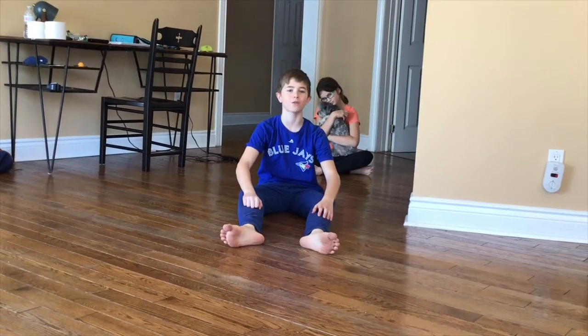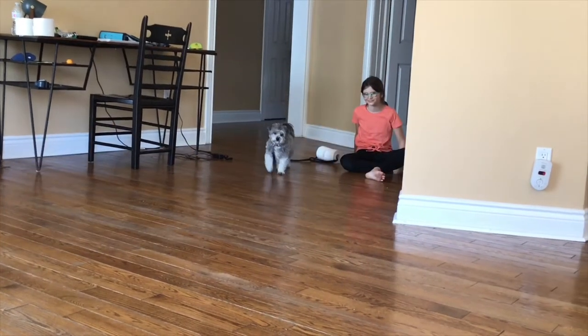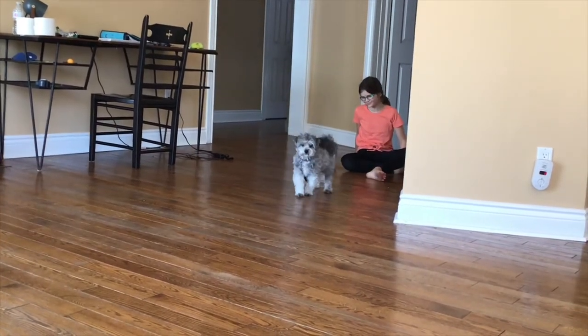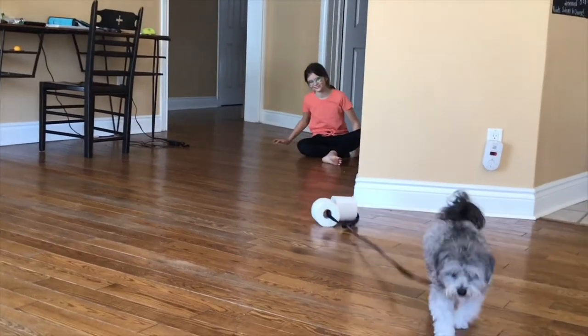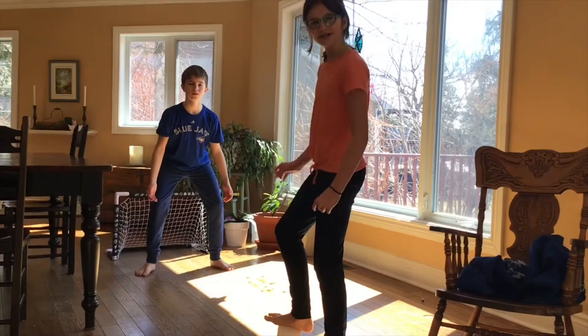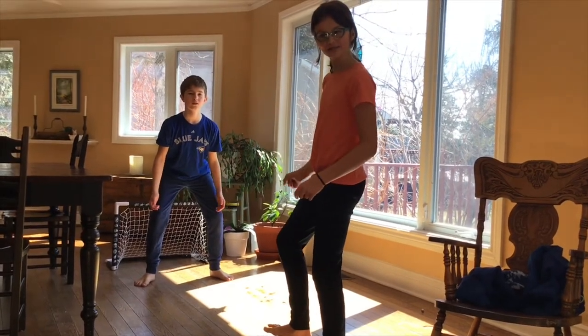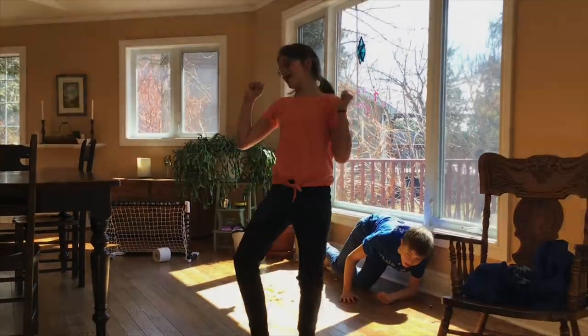MPTP is good for your family pet too! Need a ball? MPTP's perfect for that too! Yes! Scored!